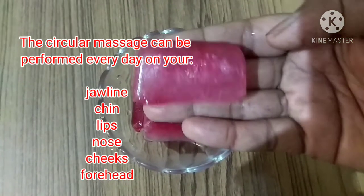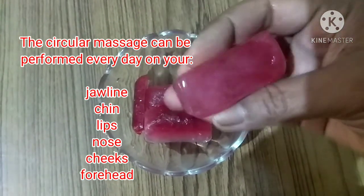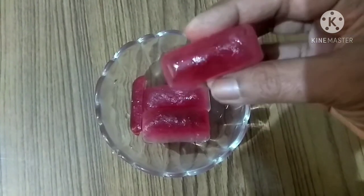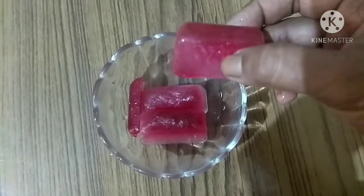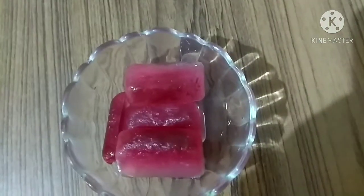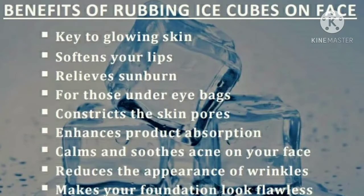The multivitamin facial ice cube is ready. Use it on your face in a circular motion — rub it on your jawline, chin, lips, nose, cheeks, and forehead. If it is too cold to use directly on your face, you can wrap it in a piece of clean cotton cloth and use it that way.